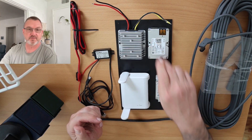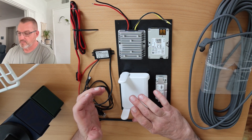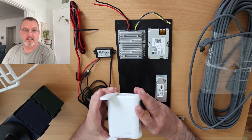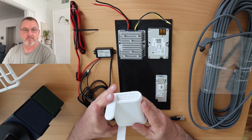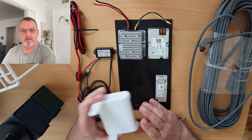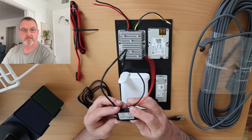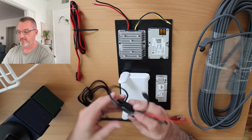Once you have these three items hooked up and connected, from there you use any router of your choice. In my particular case, I use this little GL.net router that runs off of USB-C. And in order to power this, I got a little DC 12 volt to USB-C converter, and that's what I have here.